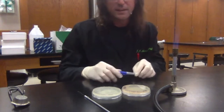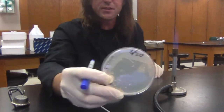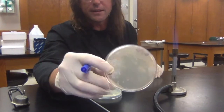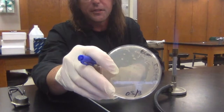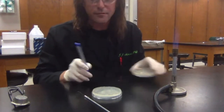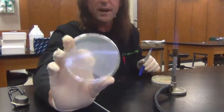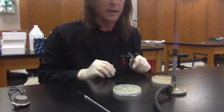In front of me I've got one petri dish which already has bacterial colonies on it — you can see little individual dots of bacteria growing on it. This is the plate I'm going to be inoculating from. I also have a fresh un-inoculated petri dish with nothing on it, so this one's sterile right now.